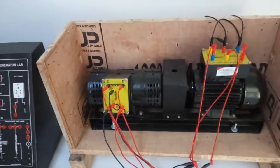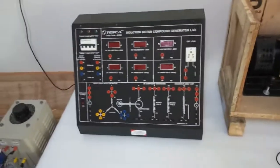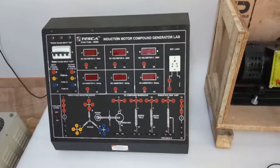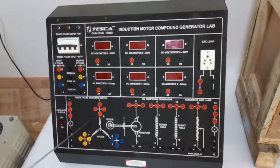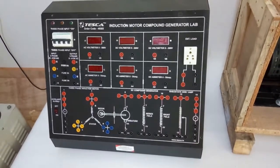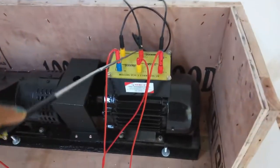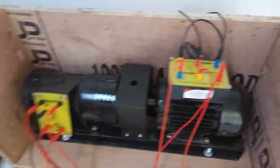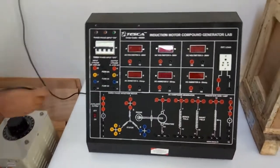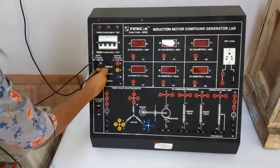This is the three-phase AC induction motor coupled with the compound generator. The first experiment is to study or verify the load characteristics of the long shunt cumulative compound generator. For this we will build the connection given in the manual. The three-phase induction motor will be connected here and the generator here. Connect the output of the variac to the input of the trainer: connect R with R, Y with Y, B with B, and neutral with neutral.